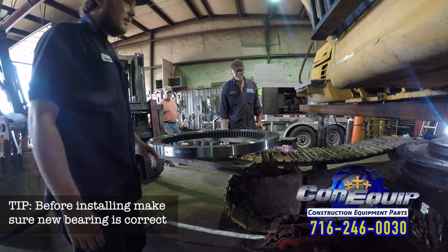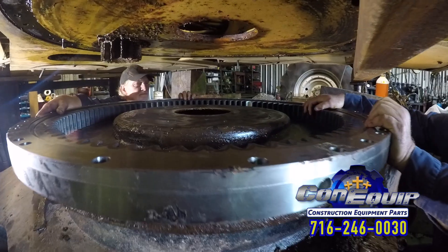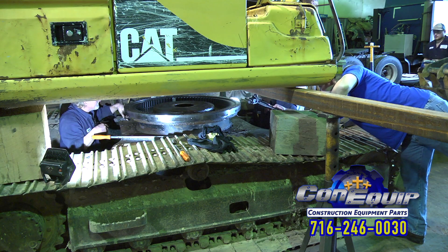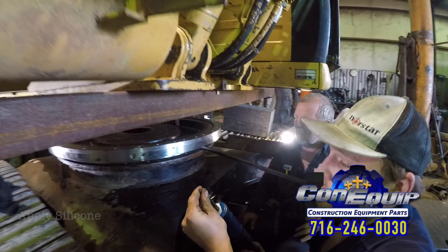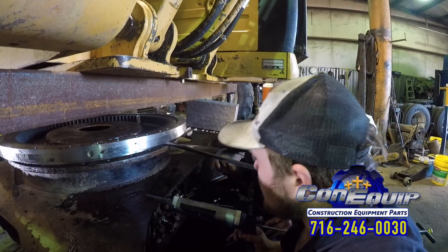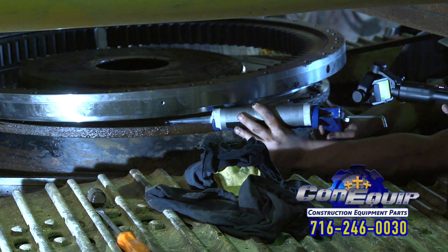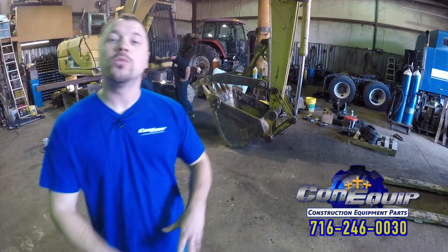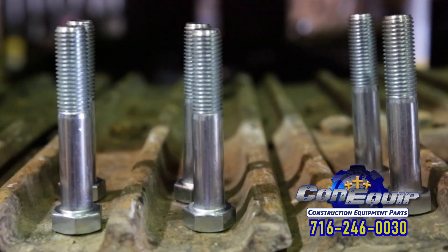We're getting the new bearing positioned about right. Get your bar back in under it and wiggle it into place. We've got a tube of silicone going on underneath — we're going to silicone it, which makes a better bond and keeps dirt and trash out. They've got the new swing bearing in position, all lined up, and we're putting in brand new bolts. That is the best thing to do — old bolts can stretch and get a little wobbly. With big machinery like this, new bolts with a brand new swing bearing means it's going to feel like a brand new machine.